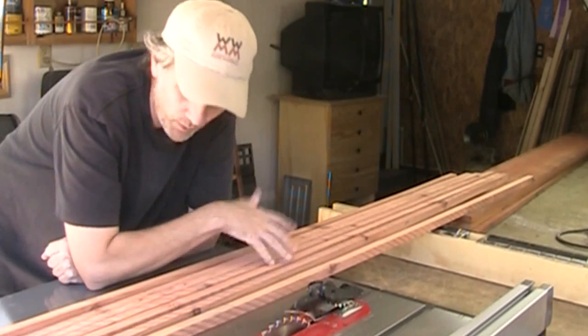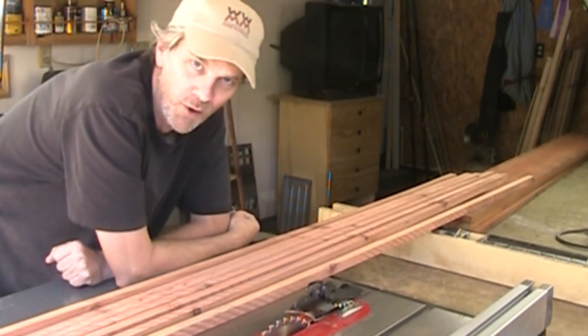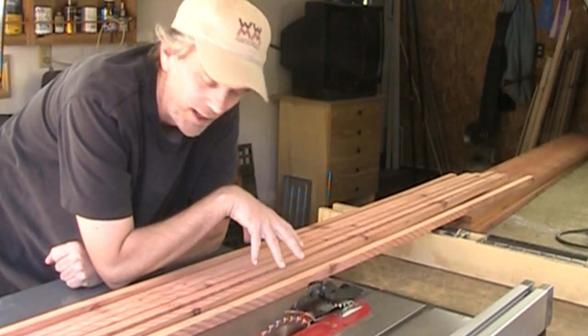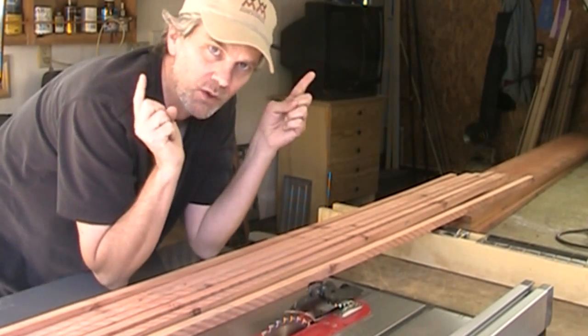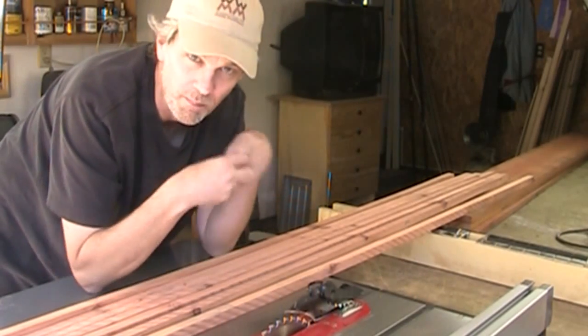I brought them inside and of course they're not really thoroughly dry after leaving them out for just a little bit — they would require a lot longer than that to get completely dry. But I'm just going to go ahead and use them, because all of the pieces are going to be so short that I don't think I run too much of a risk of anything warping on them.